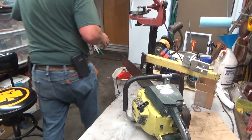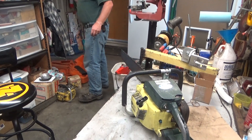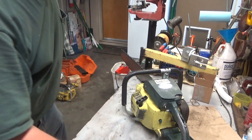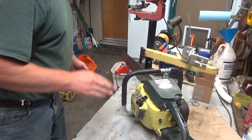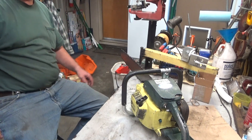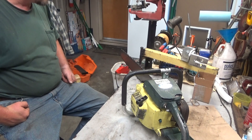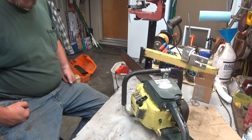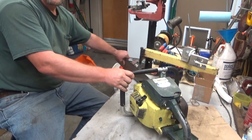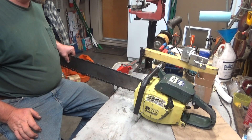That's all I can do with it right now because that chain won't stop spinning. Welcome to Leo's Chainsaw Parts and Repair. I've got another Pioneer on the bench, and this is another one that's going to go in my collection. This P-Series has really captured my interest. This is a P60, 100cc saw.